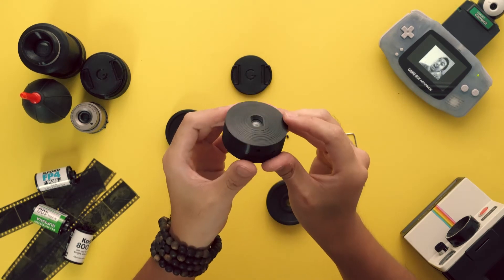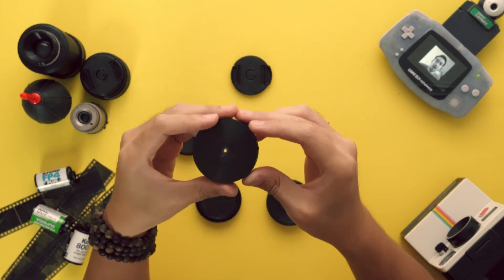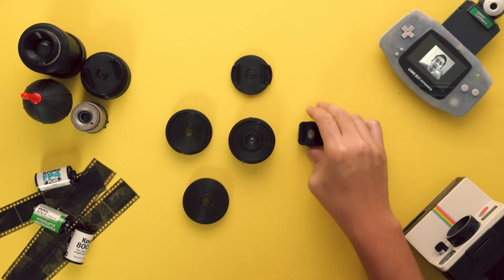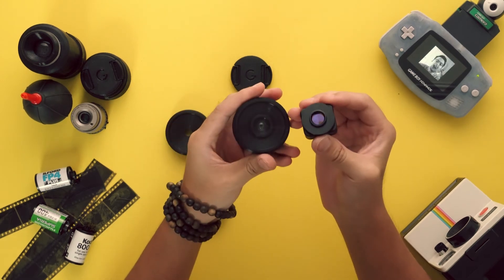A classic Kodak FunSaver faceplate. A 17mm filter threaded faceplate for use with Ulandi's 1.33x anamorphic lens filter.